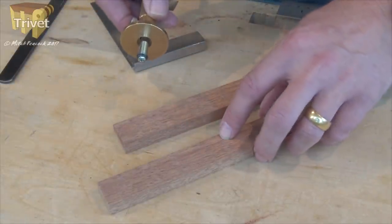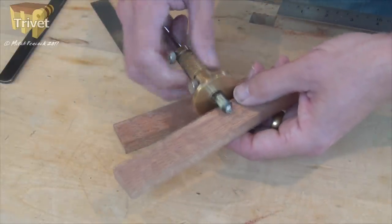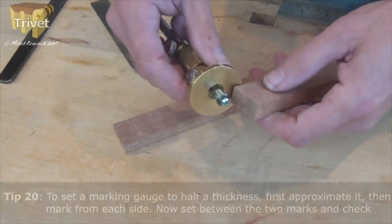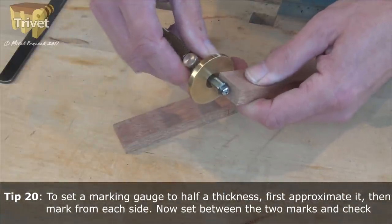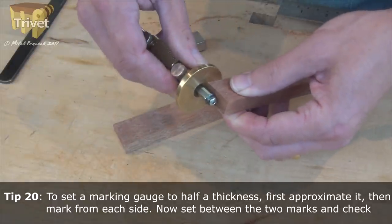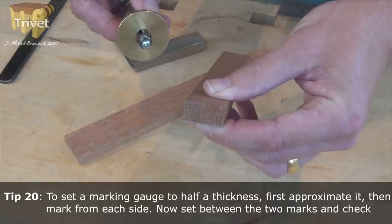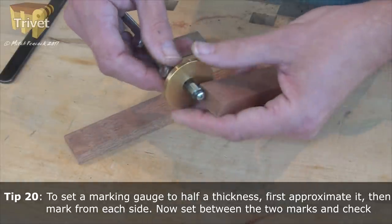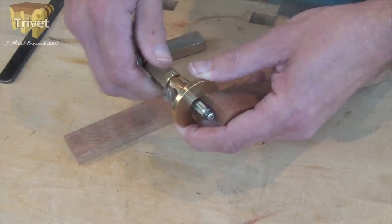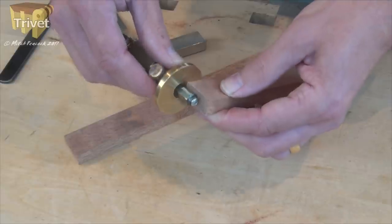To find out how deep we need to make these cuts for the joints, we're going to use a marking gauge. I'm going to start with something which I think is around about halfway, and on the end of the wood just make a little nick in the end grain — very easy to see. Twist the wood round, test from the other side. And hopefully you can see they're not quite touching, so I need to make my gauge a little bit wider — roughly to the middle of that gap. Try it again — and that's spot on.